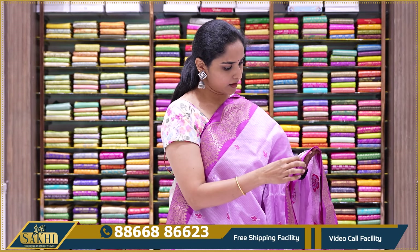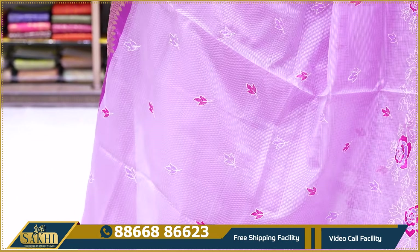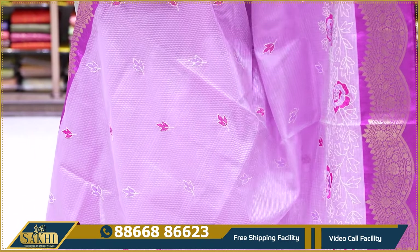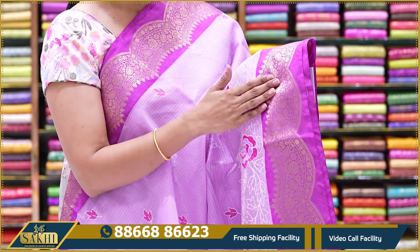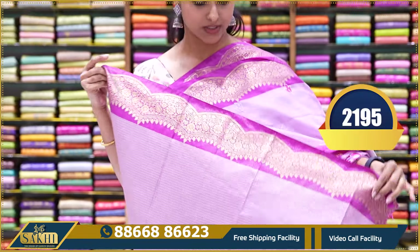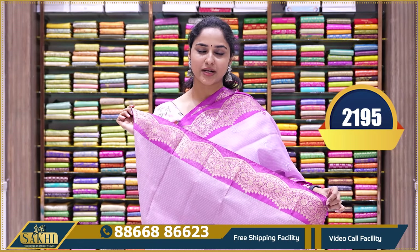These sarees are Kora Kota sarees with a net finish and are very lightweight. This saree is a lavender and dark magenta color combination, with floral thread work all over the body and a zari border. The pallu comes with tassels. It is available in a two-color combination of light pink and light lilac. The price is $21.95.